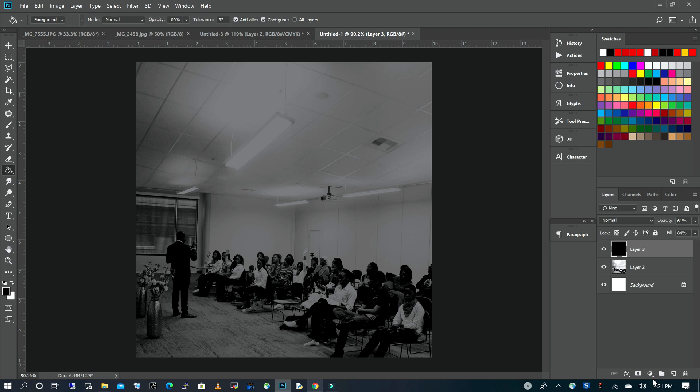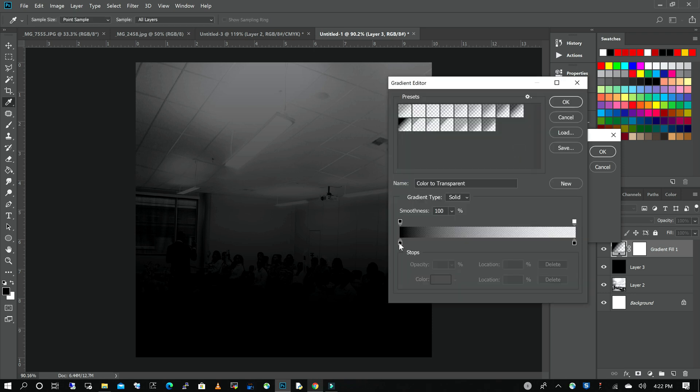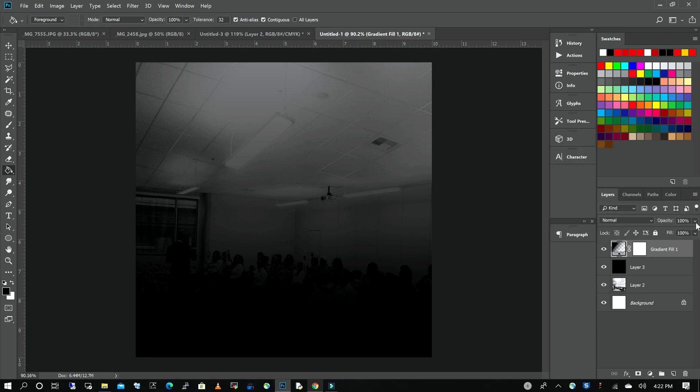The next step is to add a gradient effect. I'm going to go to our adjustment layers and choose Gradient. It's already set to black and white so I'm going to keep it like that. In case you want to change the color, you double click on your gradient and then you can change the color by clicking on the stop and clicking on the color to change it to whatever you want. I like what I have so I'm going to click OK, and then reduce the opacity just a little so we can still see the background.